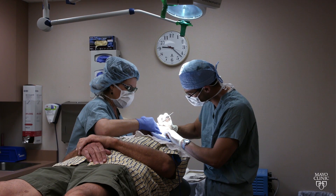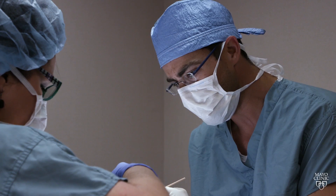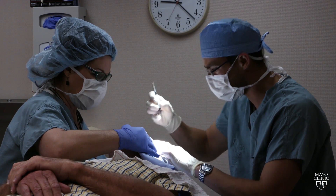Mohs surgery is an outpatient technique for treating skin cancer, whereby a doctor removes and immediately evaluates a skin sample. We're able to flatten that three-dimensional piece of tissue down onto a two-dimensional plane, which in this case is a glass slide.